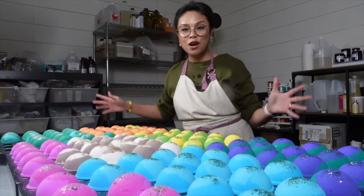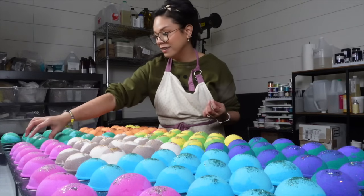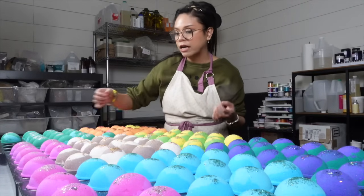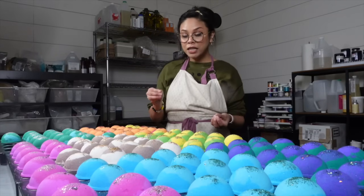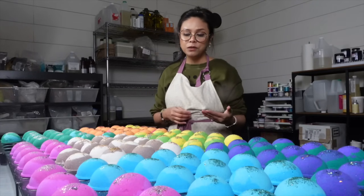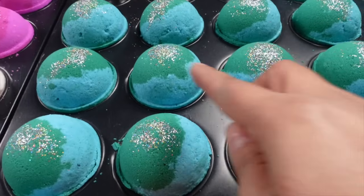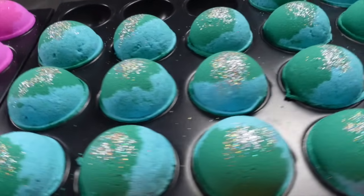Here are the bath bombs all pressed and ready to begin their drying journey, and hopefully they dry rock hard. The Cascadia bath bombs are looking a little rough because the blue part of the bath bomb was a little wetter than I'm used to working with, but I think it'll dry pretty good.